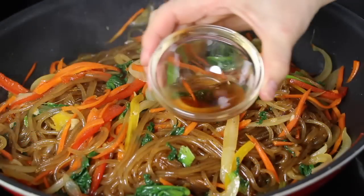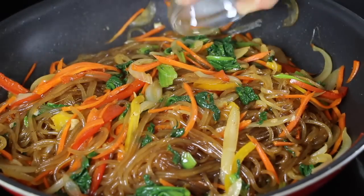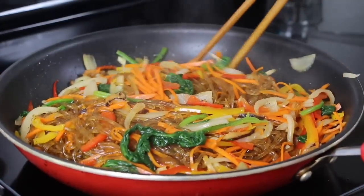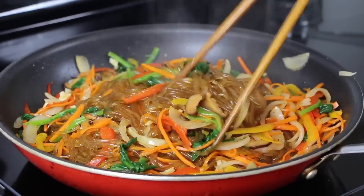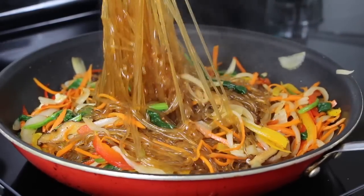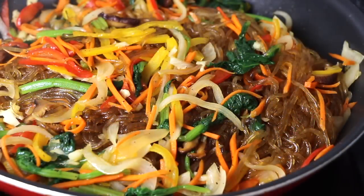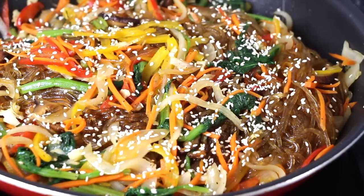For the final touch, season the japchae with ¼ teaspoon of sesame oil. Sesame oil is a very important flavor for japchae, but if you don't want sesame oil, you can skip it — I already made this recipe without it for my husband and it was still very delicious. Then sprinkle 1 tablespoon of sesame seeds on top before serving.